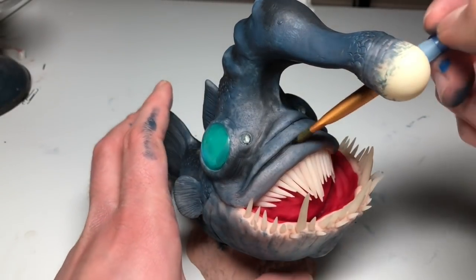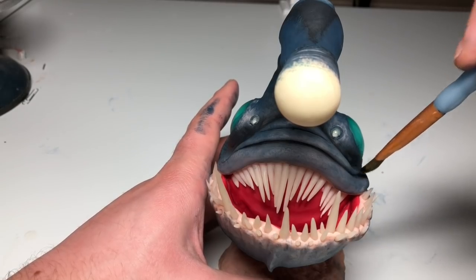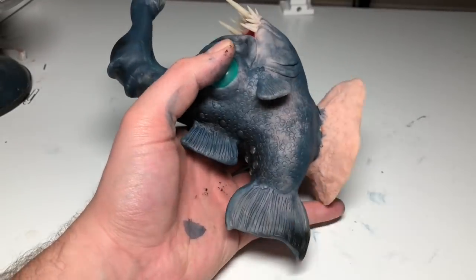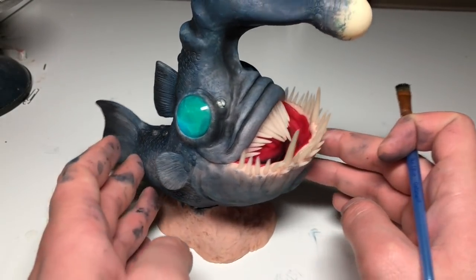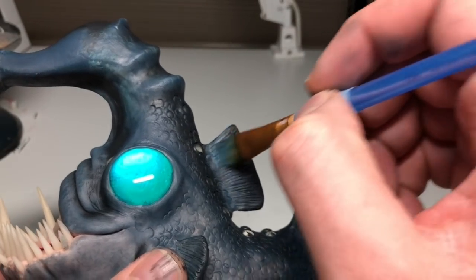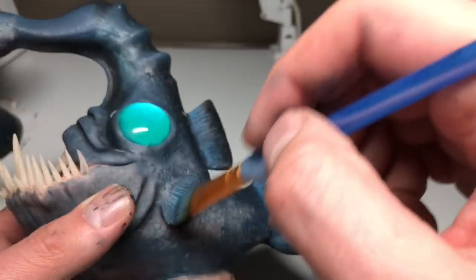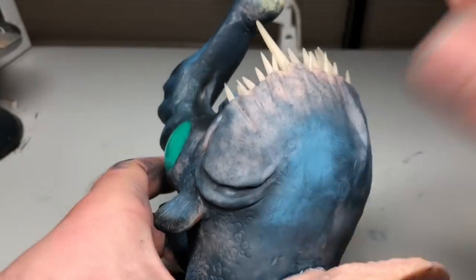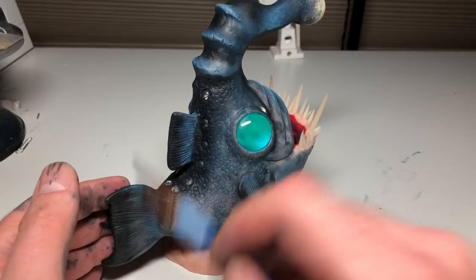Now I'm shading these folds here — these were really satisfying to paint because they came out so good on my first try and were really easy, and I love when that happens. Now I just darkened the mouth a little bit and I'm shading the fins, making everything nice and detailed, not missing a spot. Now I'm going in and highlighting some areas — to make the highlight color I added some white to the dark blue that I made, just highlighting all of the raised areas.